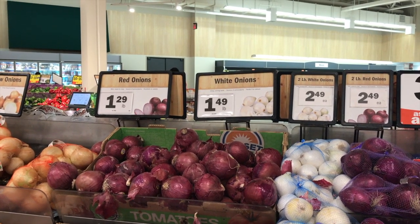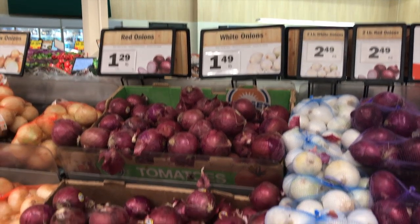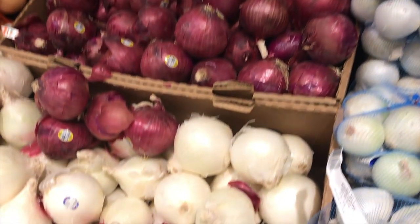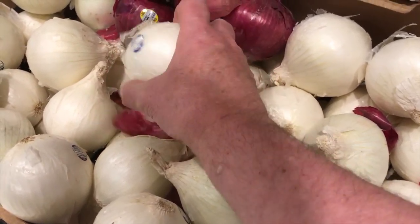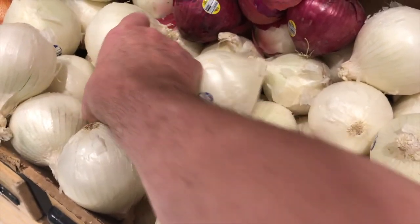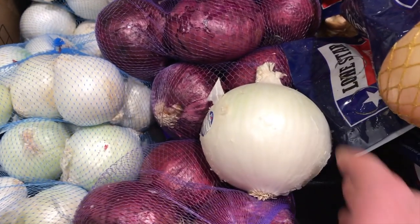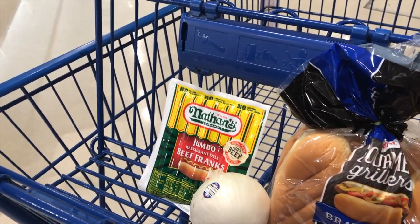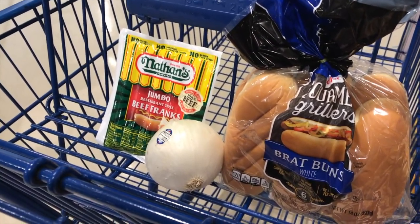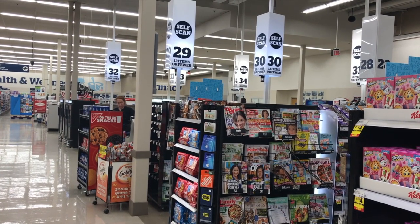We found the onions — they have red onions and white onions. I'm just gonna grab one of these white onions. Oh, this one has a label on it. Look at this one all by itself — let's get this one. Okay, I've got the onion, the hot dogs, and the buns. Let's blow this pop stand!